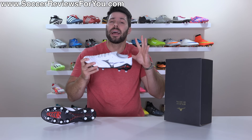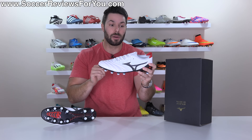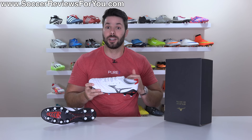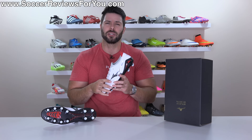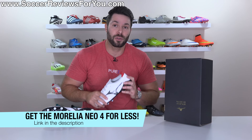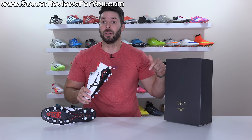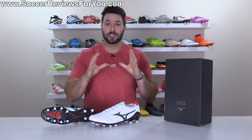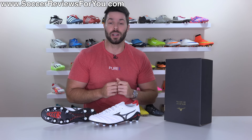How could they possibly be worth the money? That's exactly the question I hope to help you answer in today's video, as we go over all the details of the Neo 4 Beta, talk about all the differences compared to the Neo 3 Beta that it replaces, and take a look at how they fit and feel on feet. If you're interested in a pair for yourself, availability is limited at the moment, but eventually you'll be able to pick them up below retail via SR4U coupon codes in the links below. If you enjoy these brutally honest reviews, drop a like and subscribe so you don't miss out on my reviews of all the latest football boots of 2023.